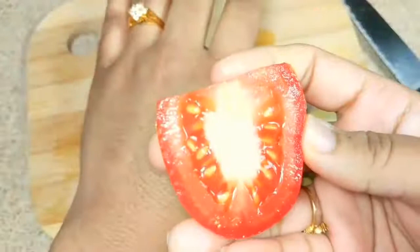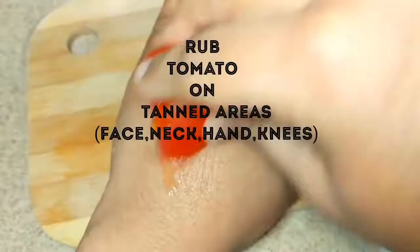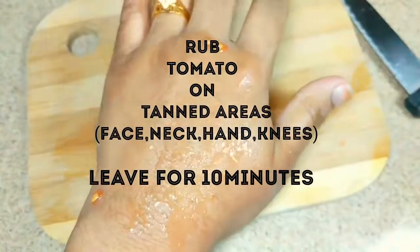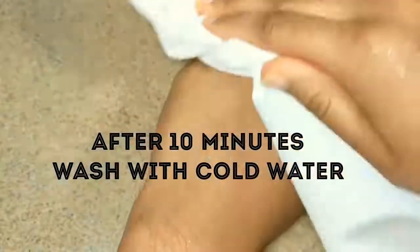Take a tomato, cut it into slices and rub it directly on your tanned areas for 5 minutes. Leave it for 10 minutes and as it dries up, wash it with cold water.